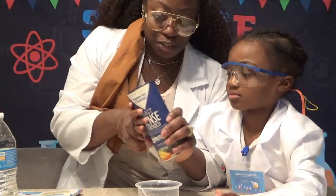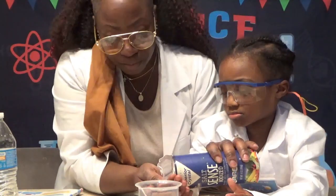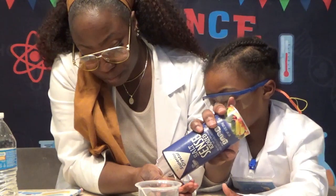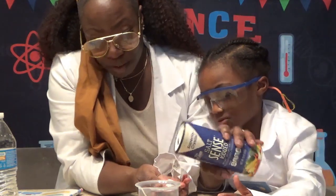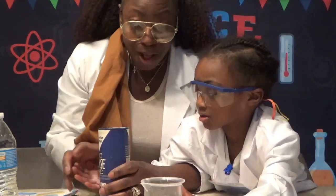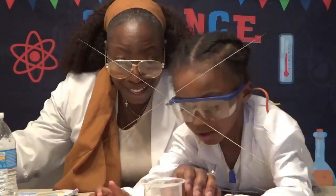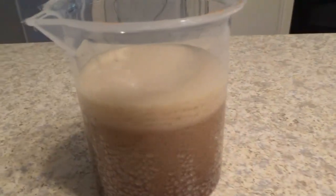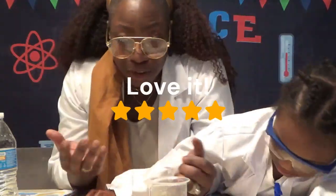Let's use our hands. Oh, that's a lot! Whoa, look at that! Whoa! Now that's a pretty cool reaction — cola and salt. Who knew!